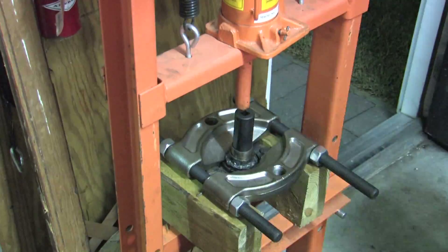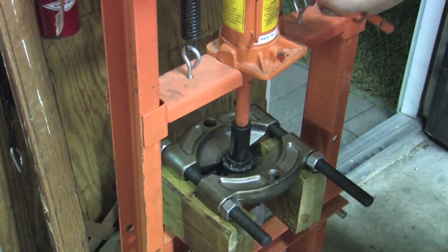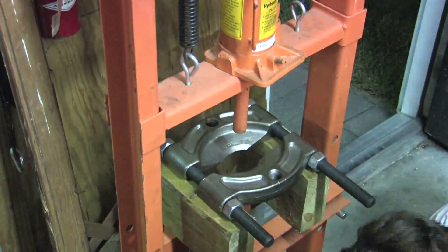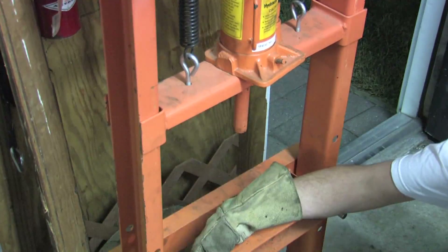This is a bearing splitter — some people call it a bearing knife. It clamps on the underside of the bearing to brace it so that you can press the hub out. This is by far the best way to remove the outer bearing race. Nothing works faster or easier, and it pretty much eliminates any chance of damaging the hub like you face with cutting and welding.